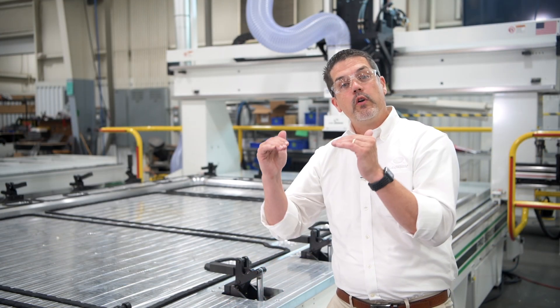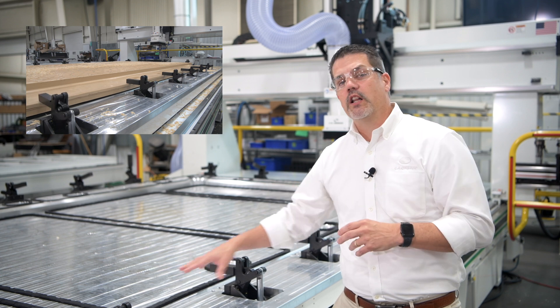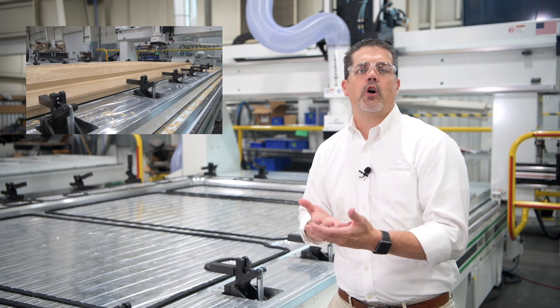So let's take a look at what we've come up with to help them with each of their problems. What we have here is a special fixture with clamps that are going to pull those panels flat to the table, along with a vacuum system that's going to hold that panel in place during the cutting process.